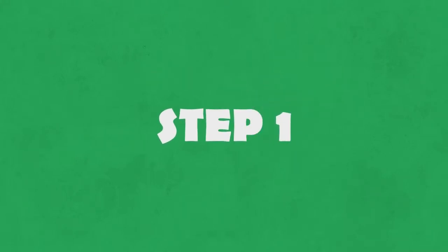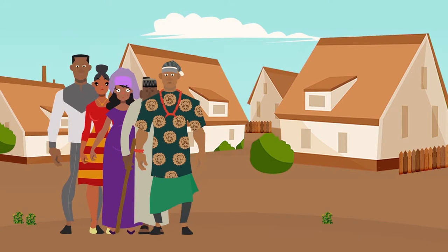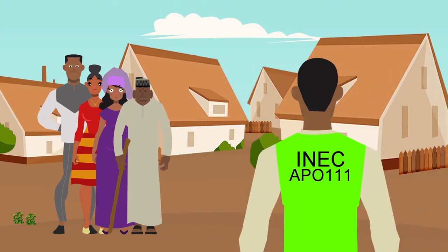Step 1. As you reach the voting center, make you use cool mind, stand up straight as a correct citizen of this our great country Nigeria. Go show yourself to the INEC official at the voting center. They go help you check whether you are at the correct unit, and also check whether the photograph on top your permanent voter card match your face. If everything is correct, then they go direct you go the next INEC official.